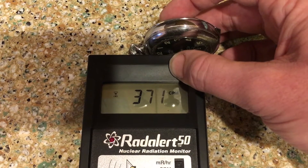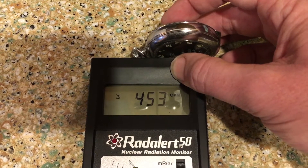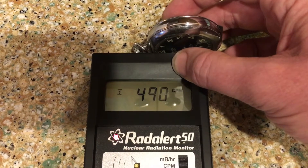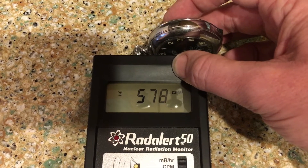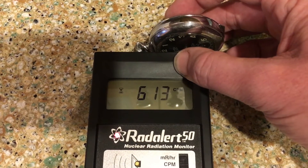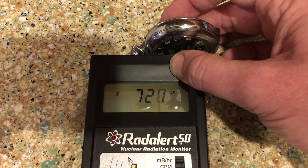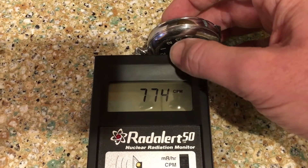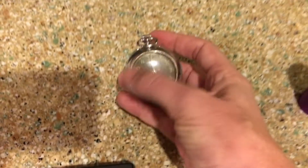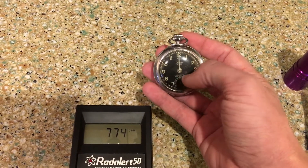Still going — 400. Now this is a little bit worrying, because this is something that does not sit on your bedside table. This would be sitting in your pocket, rather close to your reproductive organs, which are some of the most sensitive cells in your body. So bathing them in radiation is probably not a good idea. We're going to hit 700 — there we go. 774 counts per minute is what we ended up with for this pocket watch. This is fairly radioactive — a lot of that is coming right off these numbers and the hands.